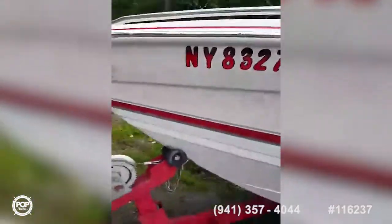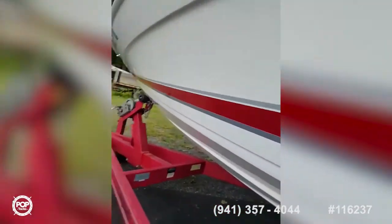Let me slide you underneath and show you what the bottom of this thing looks like. She's never been grounded — the bottom of this boat is in perfect condition. Thought you might like that.